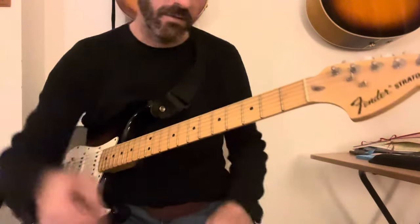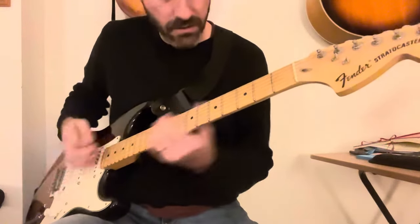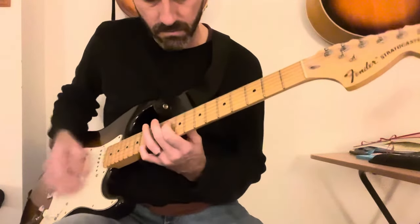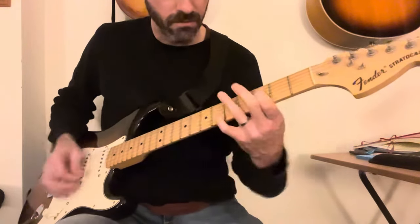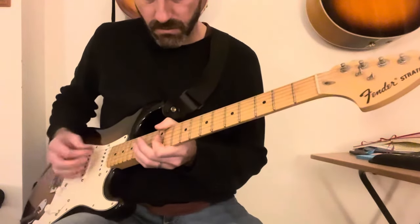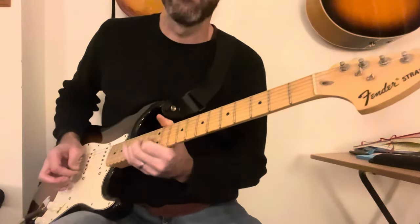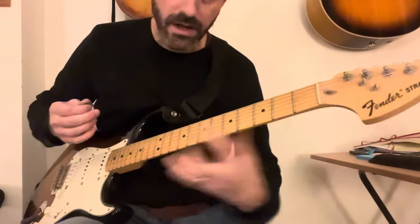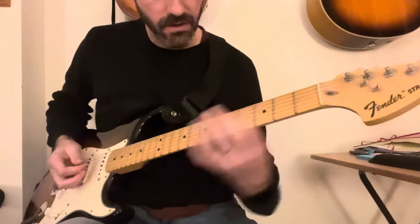Then we have the solo, which is very similar, and there's obviously a wah. If you can master the octave shape and you can master moving it about, you will master the solo — it's as simple as that. You just gotta practice your octaves.